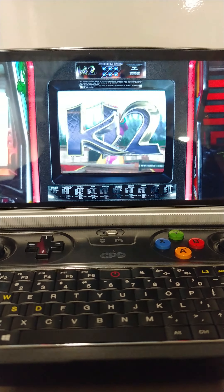Right now I'm running Killer Instinct 2 arcade on it and I have a bezel running on MAME — everything is running great. As you can see, it looks like you're at the actual arcade playing on the actual machine, but that is just a bezel running on my GPD Win 2. This is a monster machine for emulation.